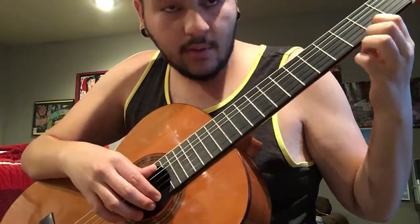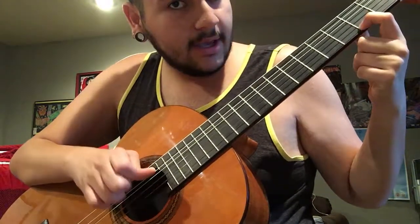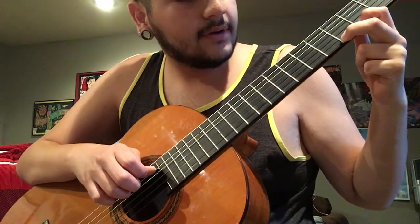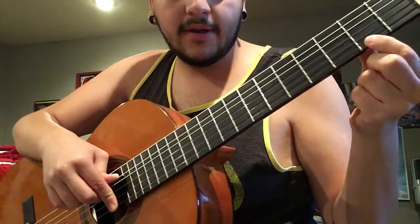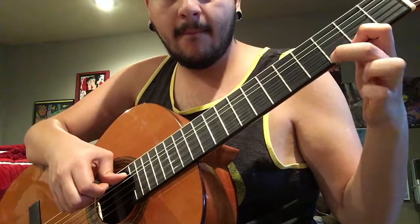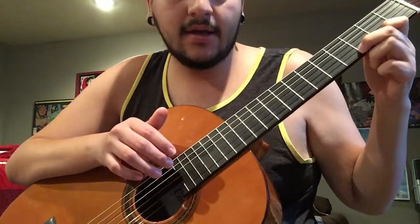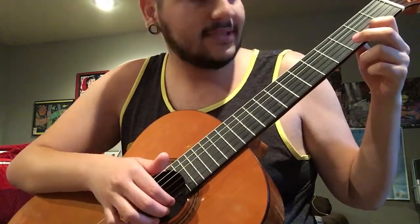For hammering, you're essentially slamming your finger on the nearest fret to the next note that you need to play. For here I have an F sharp going to a G, so I'm holding F sharp right here. You want to make sure that you're hitting the note as hard as you can — you can reach as far as here if you need to — as long as the note sounds even.